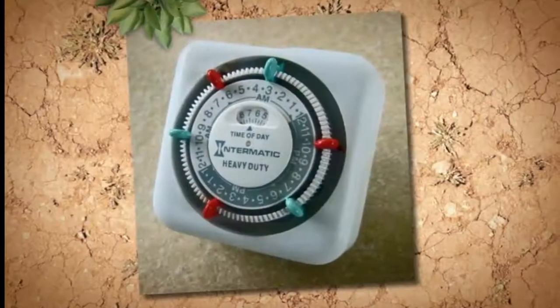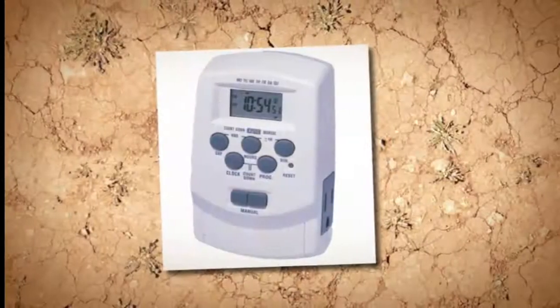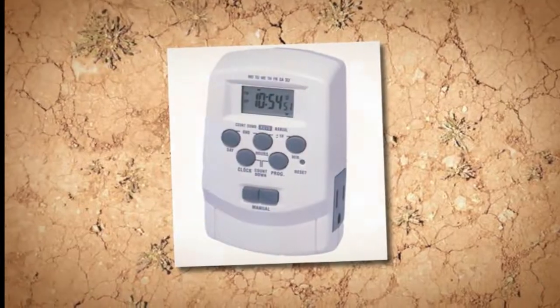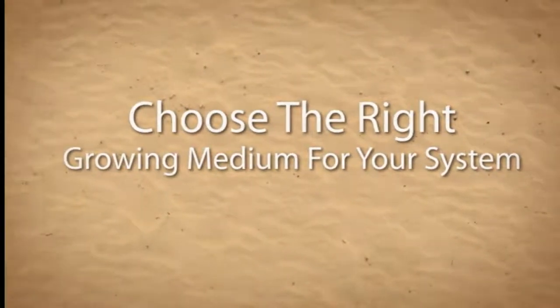You'll need at least one timer. Timers are used for running lights, pumps, fans, heaters, and CO2 delivery systems. The best type of timer is a digital timer with its own battery backup. You'll also need a good quality substrate or growing medium for your plant roots to anchor in.